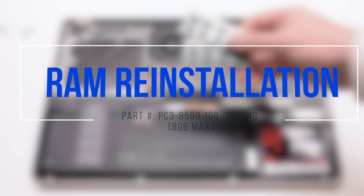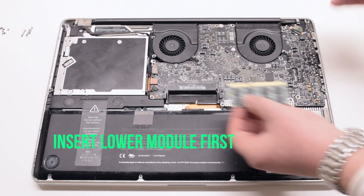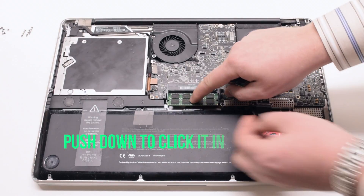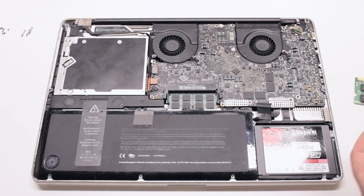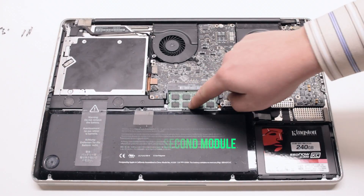RAM reinstallation. Insert the bottom module first, making sure that the short end is on the left. Push it down and click it in. Now insert the second module and push it in as well.